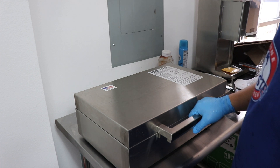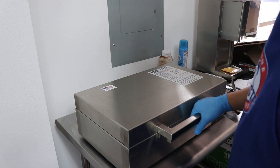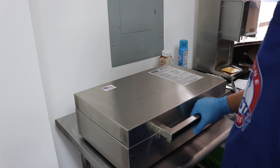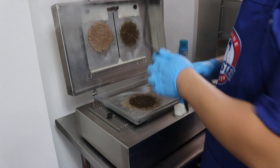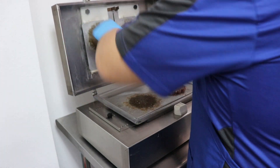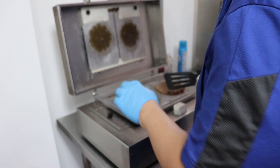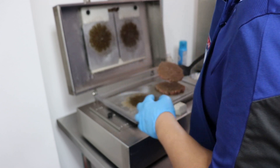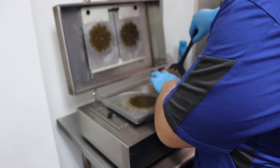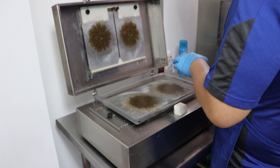Just gonna let the steam work a little bit before we open it up. Still stuck — you can see it's pretty fully cooked inside. The edges are a little red, but it's a plant-based burger so it should be fine. We're gonna take it out and put some seasoning on it.